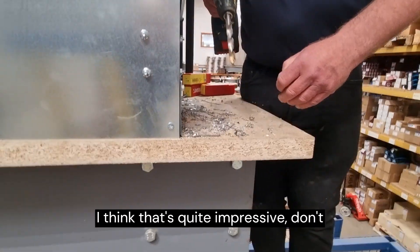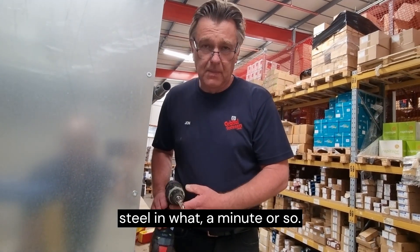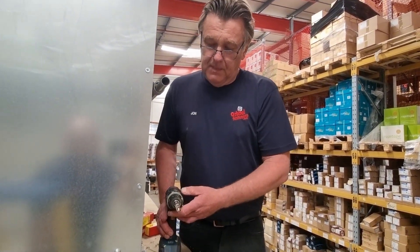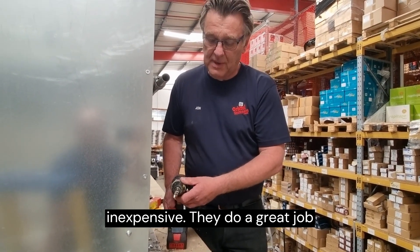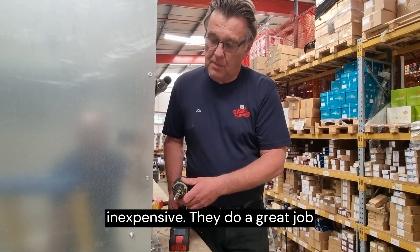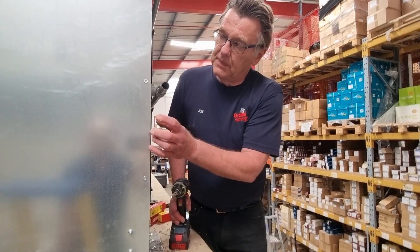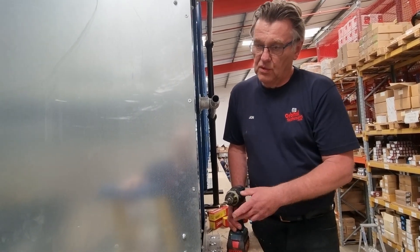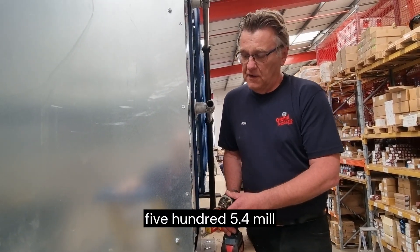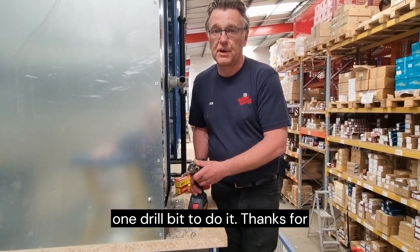I think that's quite impressive, don't you? No piloting, straight through the steel in, what, a minute or so. People say that Dormer drills are expensive — they're certainly not inexpensive — but they do a great job, and on this mezzanine flooring cabinets that I've put up, I've had to drill more than 500 5.4mm drill holes and I've only used one drill bit to do it. I think that's quite impressive.